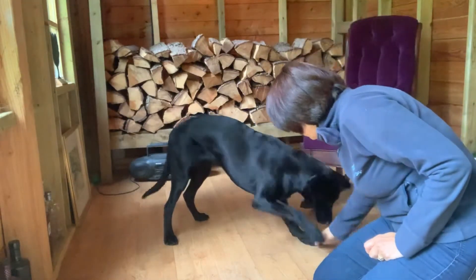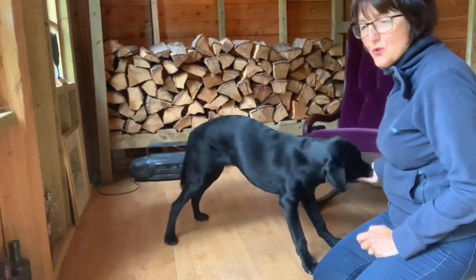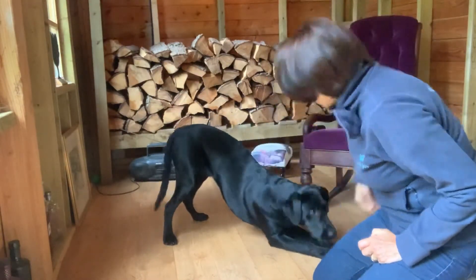Stretch! Good boy! I'm probably clicking a bit too soon, because I'm worried about him going into the down. Ready? Stretch! Good boy!